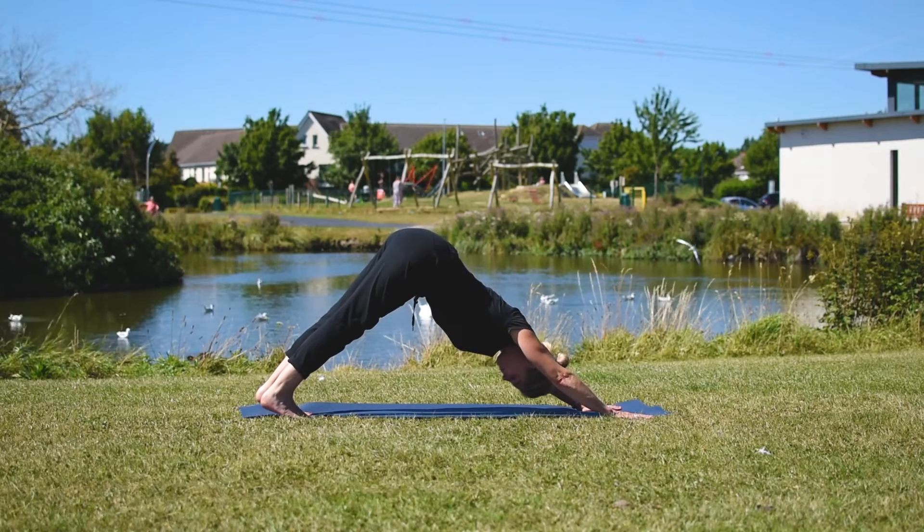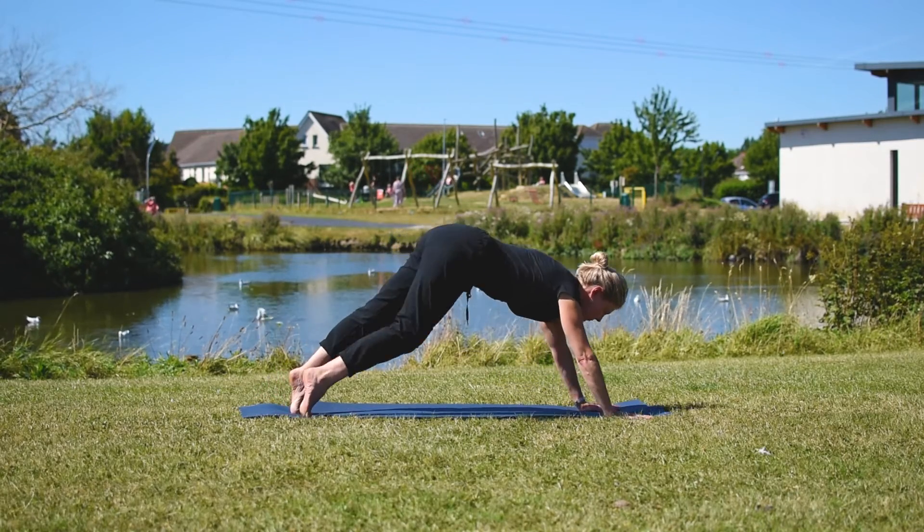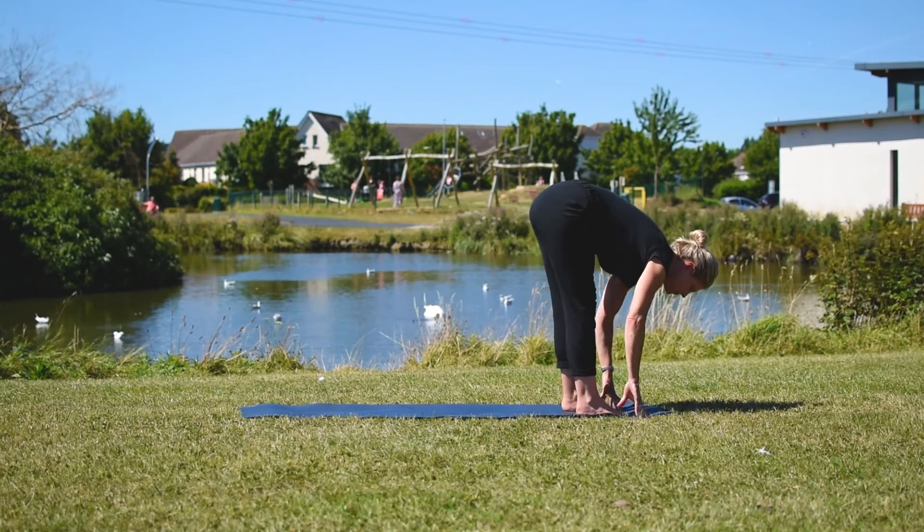In most sun salutations we might hold downward facing dog for a few breaths, maybe up to five. And then we make our way back to the top of the mat for a forward fold.